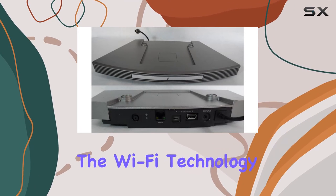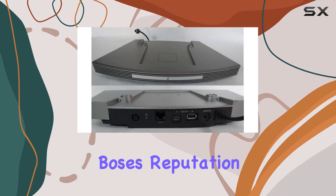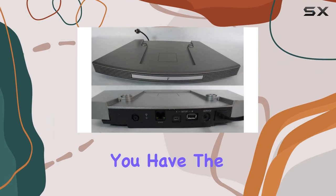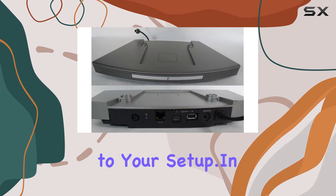In terms of connectivity, the Wi-Fi technology ensures a reliable and seamless streaming experience. The speaker quality maintains Bose's reputation for delivering exceptional audio, making your listening experience truly enjoyable. Power-wise, you also have the option for battery-powered operation, adding flexibility to your setup.